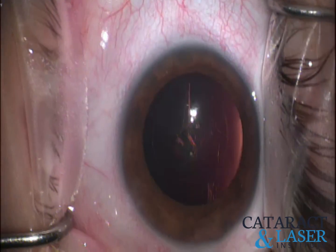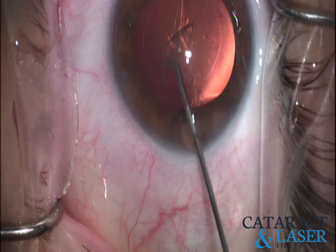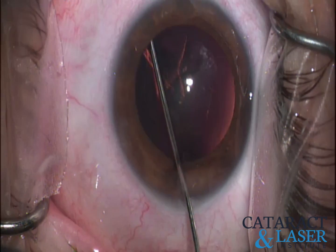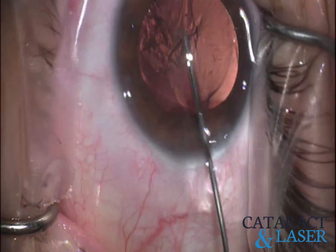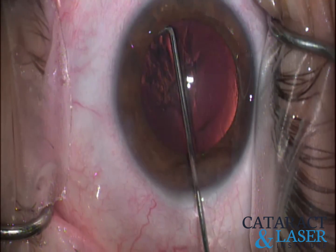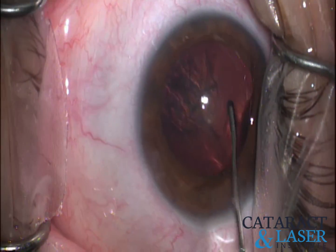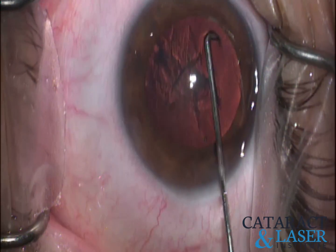We're getting set up for hydrodissection. I'm not going to do my normal thing where I go up into the superior or inferior nasal quadrant, see a nice wave, and then go to the opposite side to dislodge the lens. Instead, my goal is to actually force the entire lens via hydrodissection to either tilt up or pop into the anterior chamber.